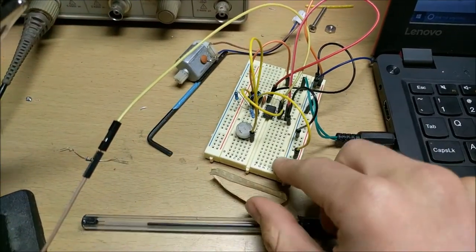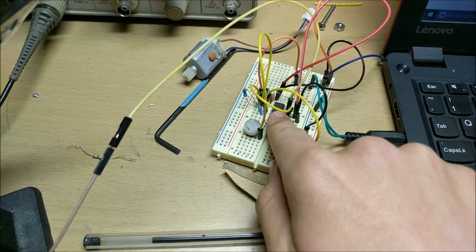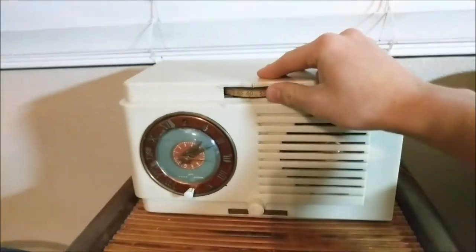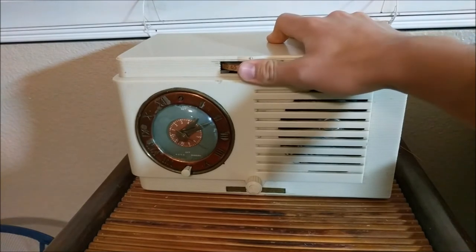You can see how to build this little AM transmitter in my previous video. It is made using just a simple 555 timer circuit. Here's my tube AM radio all warmed up. Let's tune into the channel we want.